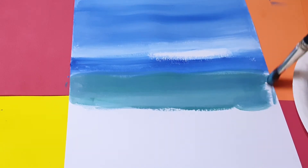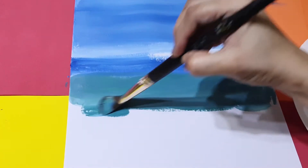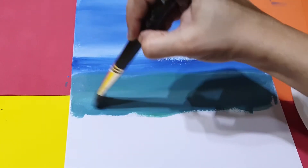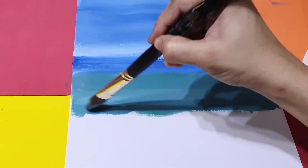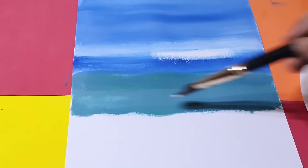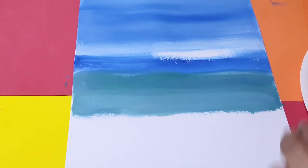Put it together in this part also, like this. You can mix with a little bit of white like that. Now I will create a little sky and cloud here.